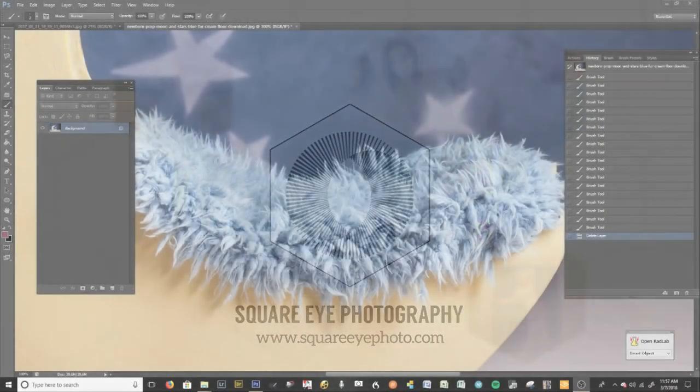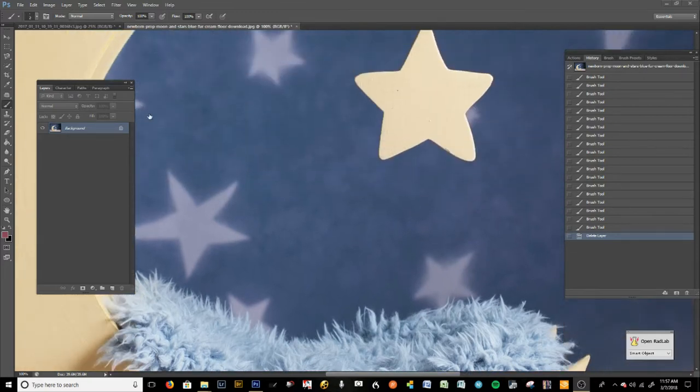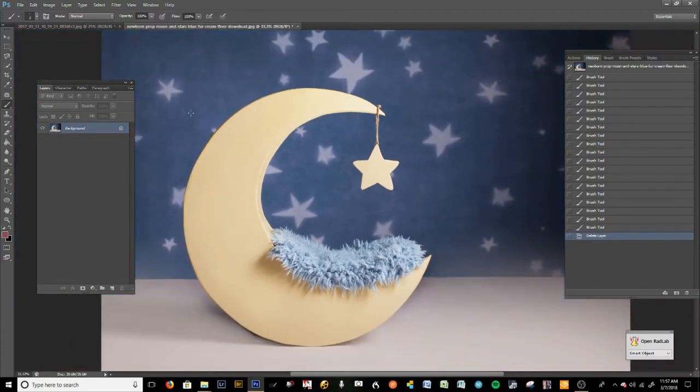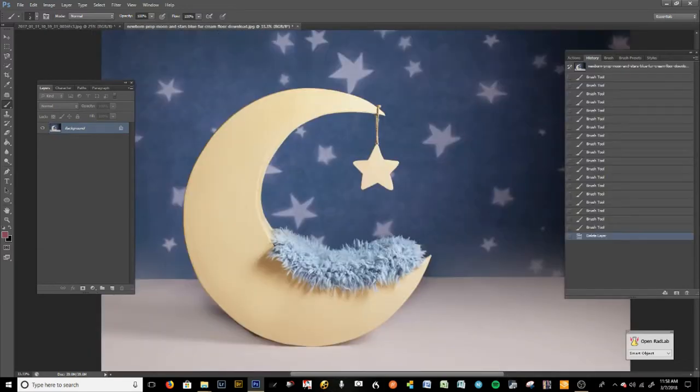Hi guys, this is Edna with Squire Photography and today I am going to teach you how to put a newborn into a digital backdrop the right way. This is not as easy as it seems by any means. I've been looking at a ton of video tutorials and they just look fake and awful. My tutorials are a little bit long but they're worth it because you're going to learn how to do something correctly.